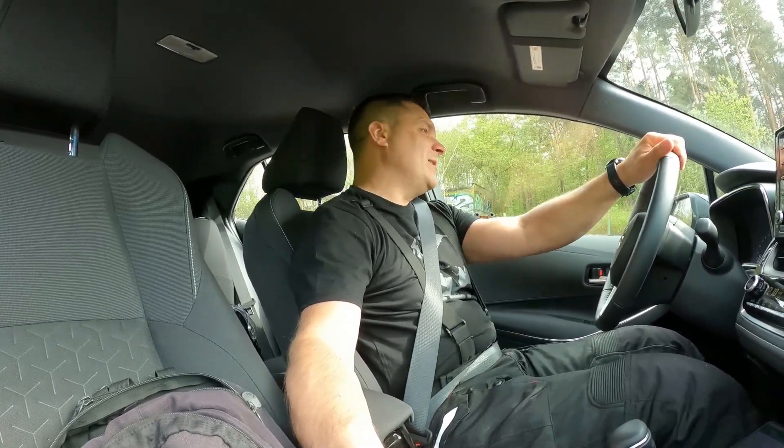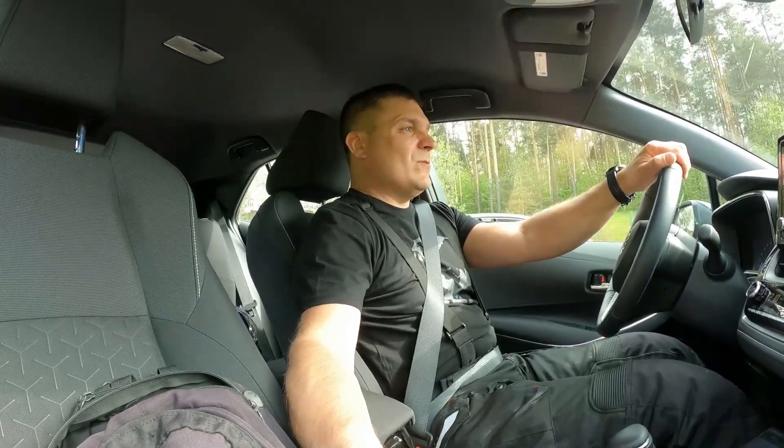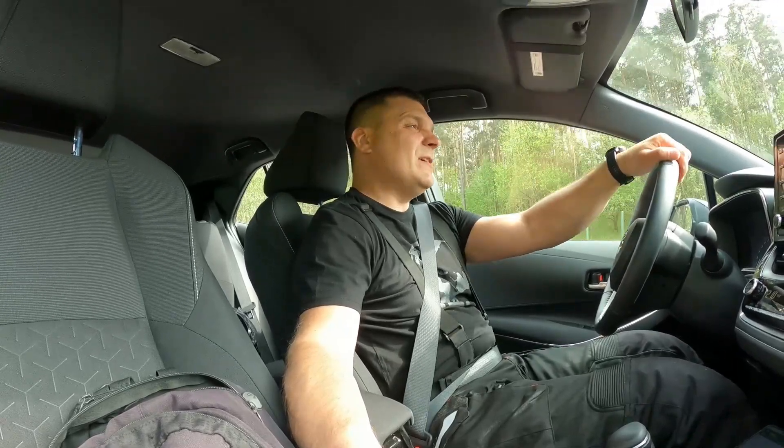Guess who's going to the Yamaha dealer today and now stuck in traffic. I've been waiting for this day since August last year, so it's about seven or eight months already, and finally D-Day has come.